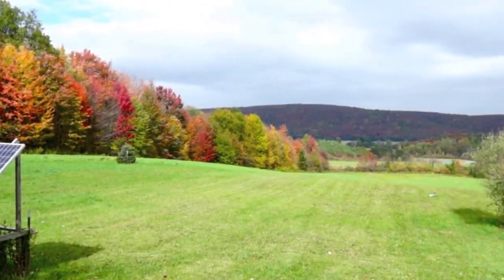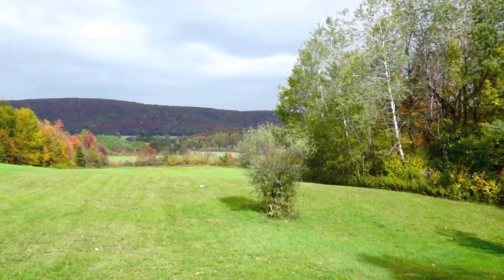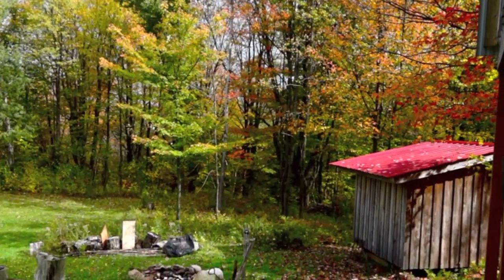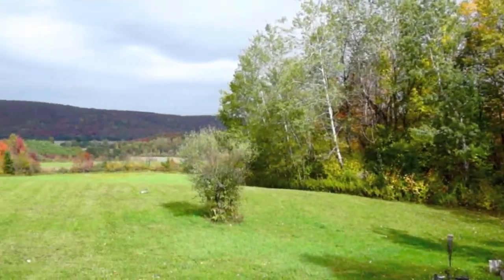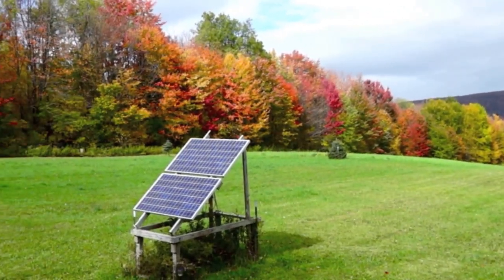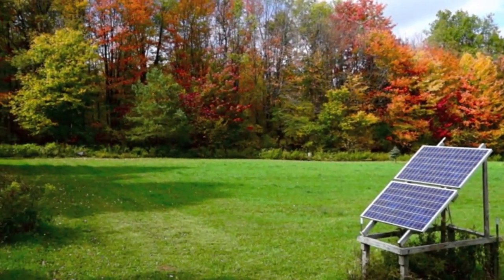Before I head back, I figure I will show you what the foliage is doing out here — it's looking pretty awesome. It's raining this morning but it cleared up nicely. We had a fire going last night but put everything out by the time morning rolled around. We're at like peak leaf peeping time, so it's about gorgeous out here.